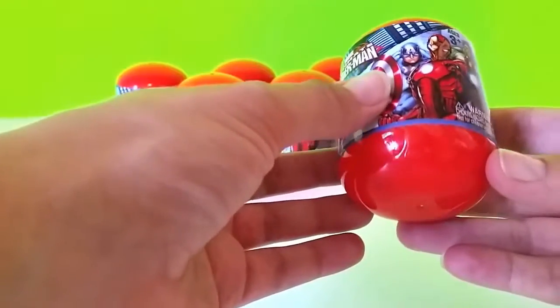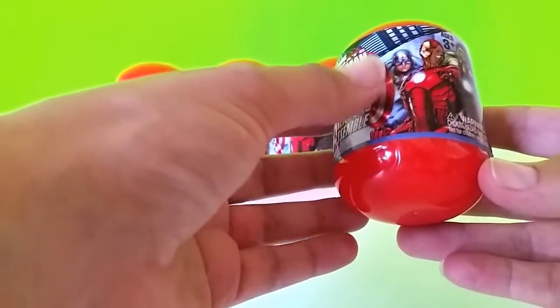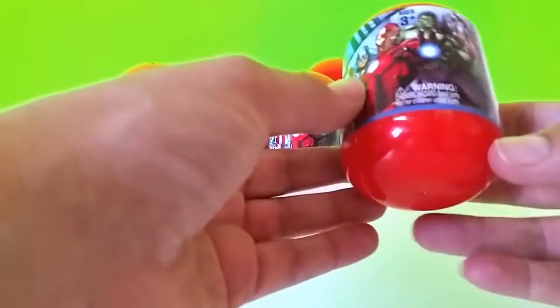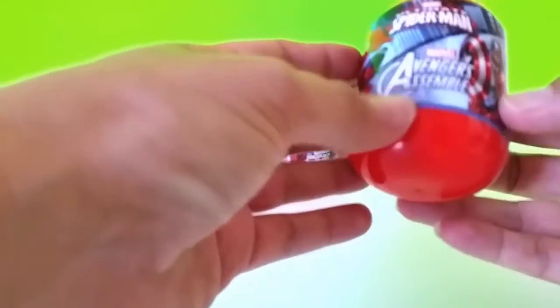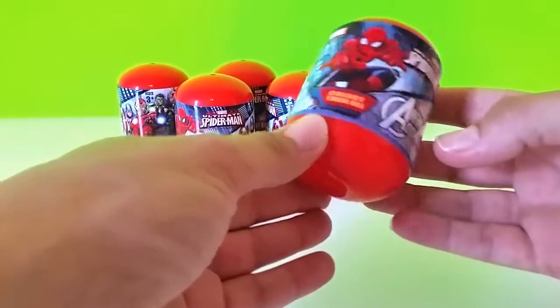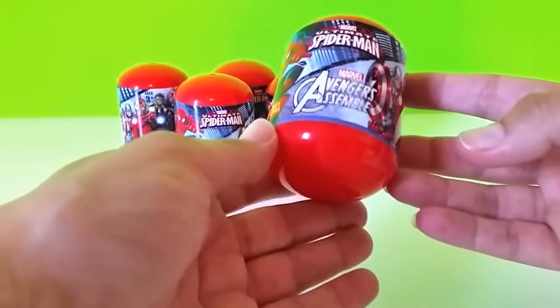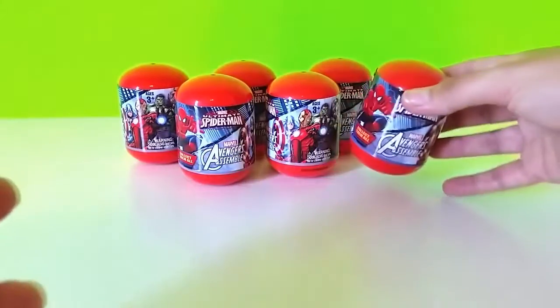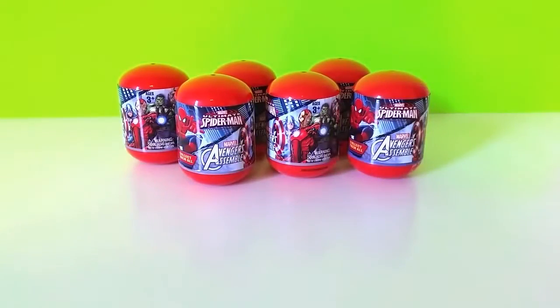Looks like there's the same Marvel characters as the Mashems pretty much. There's Captain America, Iron Man, Hulk, and Thor. I don't know how many in all are in this series to collect, but this is the first time we've ever found these or opened them on video. So we're really excited to dig right in and see what's inside. I hope you guys are ready. I hope you enjoy this and let's get started.